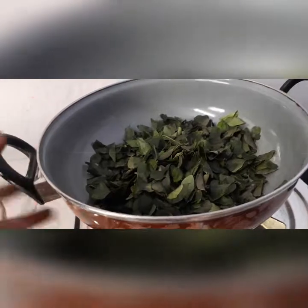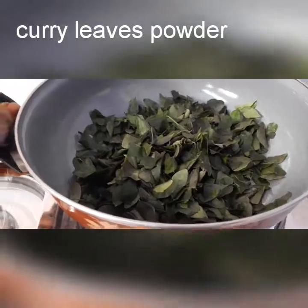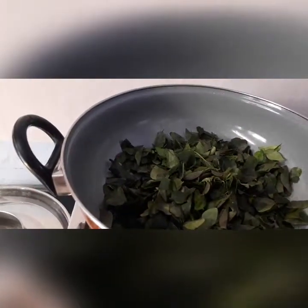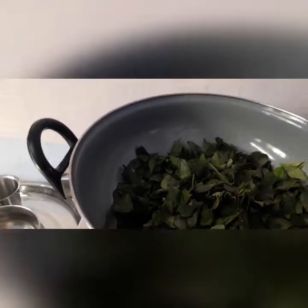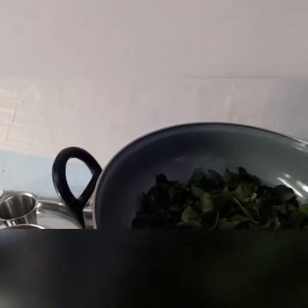After 30 minutes, I took the curry leaves from the sun. You can see the color of it — the color was slightly changed. Now keep the stove on a medium flame and dry roast the curry leaves until they become crispy and slightly brown in color.